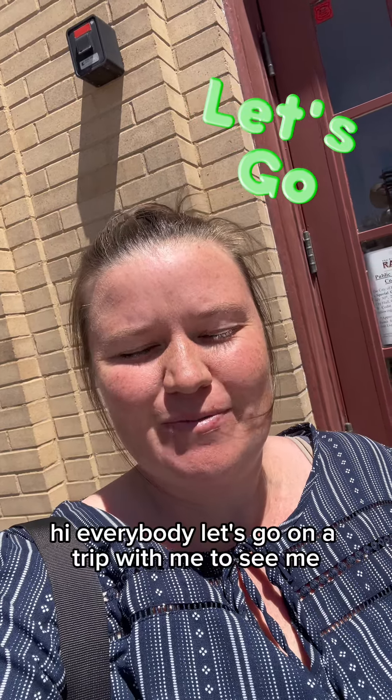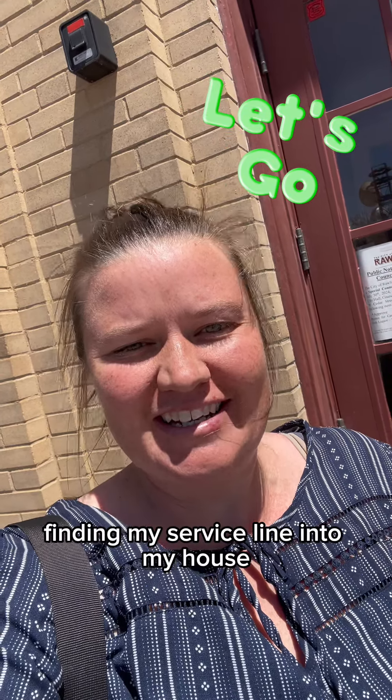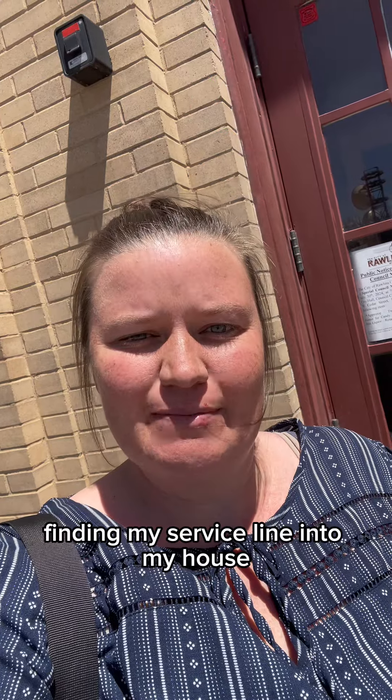Hi, everybody. Let's go on a trip with me to see me finding my service line into my house.